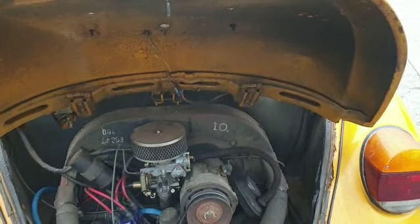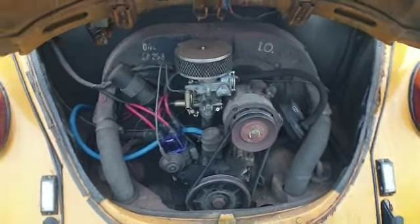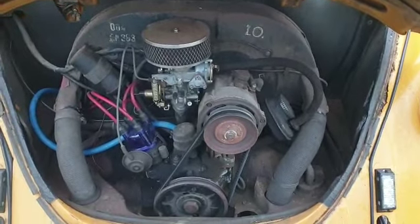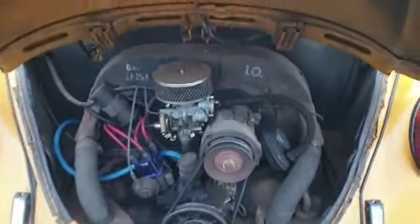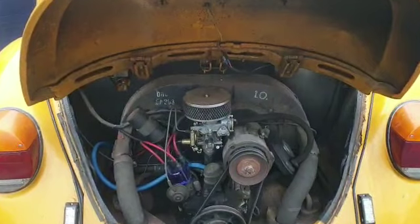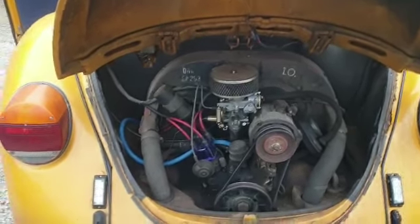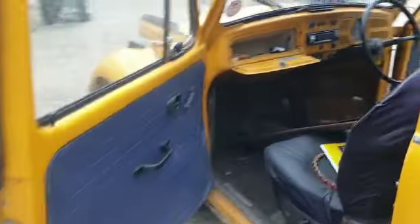Rich, it's not in gear is it? Put it in gear please Rich, so we can just see it turning and confirm she's not seized up. There we go — there we go guys. As I said, it starts but it's a bit of a pig. Make of that what you will, but at the end of the day it's a restoration beast isn't it.